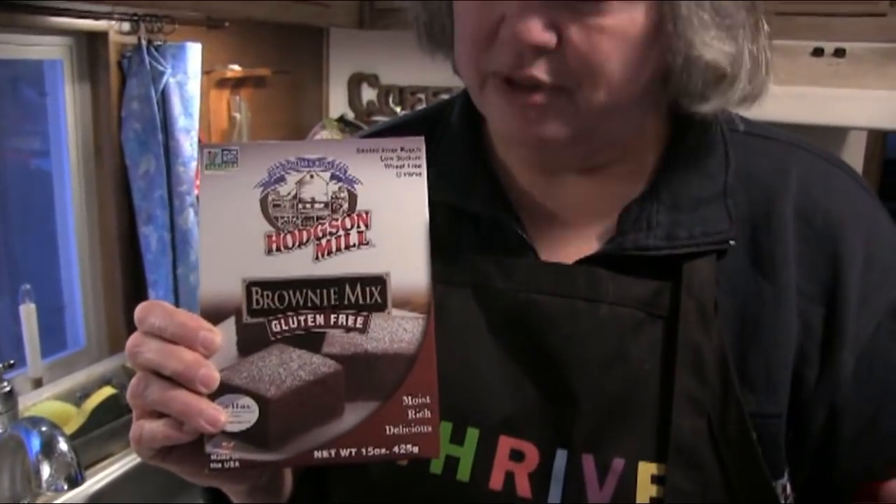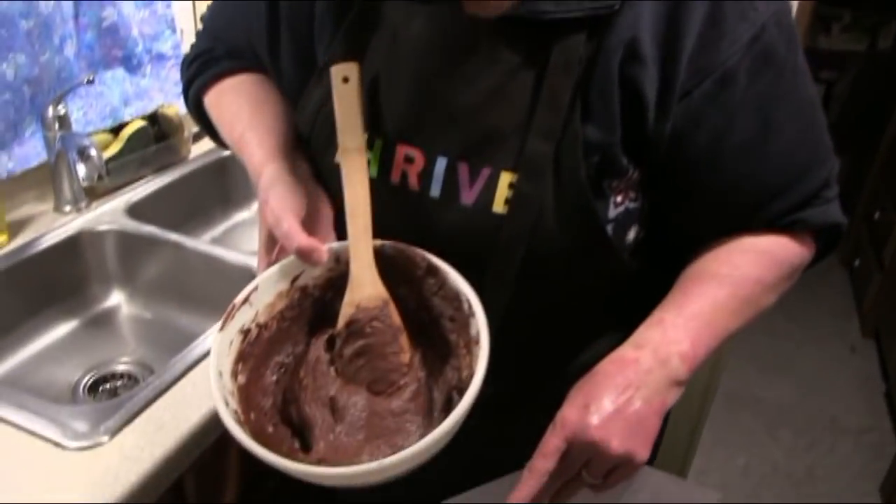The Thrive Life brownie directions are simple: mix the brownie mix with a half cup of boiling water and let it sit for five minutes. Because I can't have gluten, I used a Hodgson's Mill brownie mix instead. I've made my brownie batter and it's here as our first layer. With the Thrive Life version, it would just be three cups of fudge brownie mix with a half cup of boiling water, sitting five minutes.